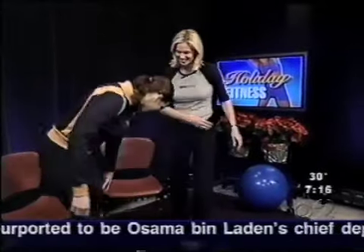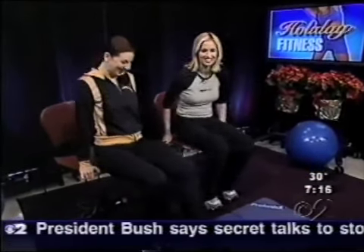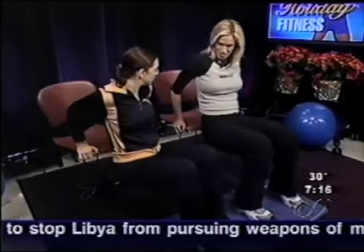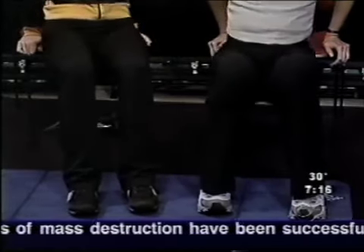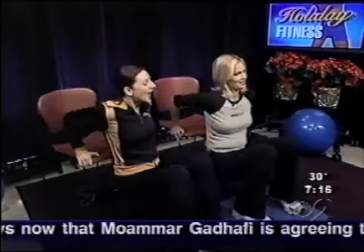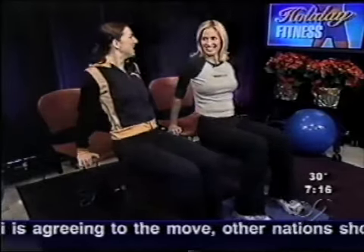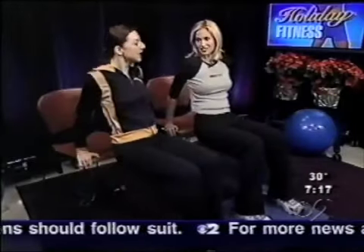We're going to move on to chair dips. You're sitting down, putting hands on the edge of the chair. You're going to scoot the legs out and bend the arms to 90 degrees, come down, then press back up. This is hitting our triceps. See how this is getting us a little out of breath — we're burning a lot of calories. We've already done legs and arms in less than three minutes.